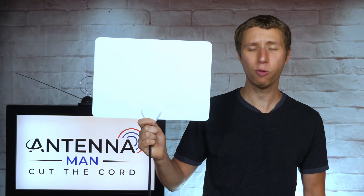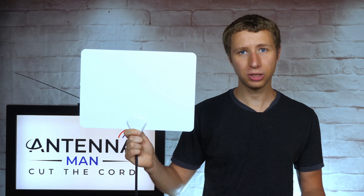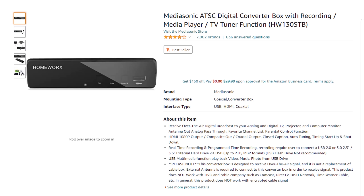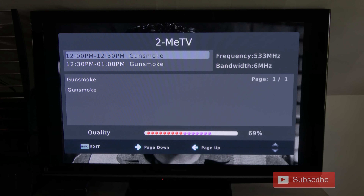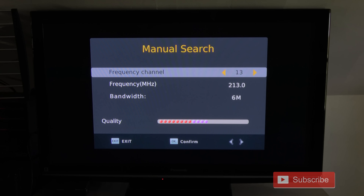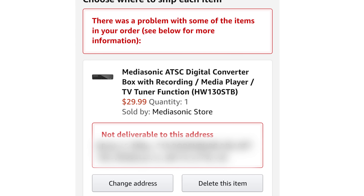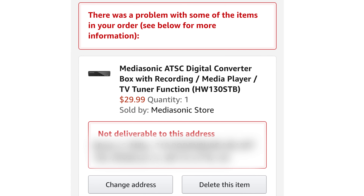Whether you decide to purchase this antenna or another indoor antenna, it's critical to use some kind of signal meter as a guide to find the best location for it. Moving an antenna as low as a few feet can have a huge impact on reception, which I showed in a previous video. You never want to just put an antenna in a random spot and hope for the best. If you plan on using an indoor antenna, I'd highly recommend the Mediasonic digital converter box. It has a signal meter that comes up if you press the info button twice, which is very helpful to find the best spot for an indoor antenna. I include a link to it along with an instructional video in the description of this video.